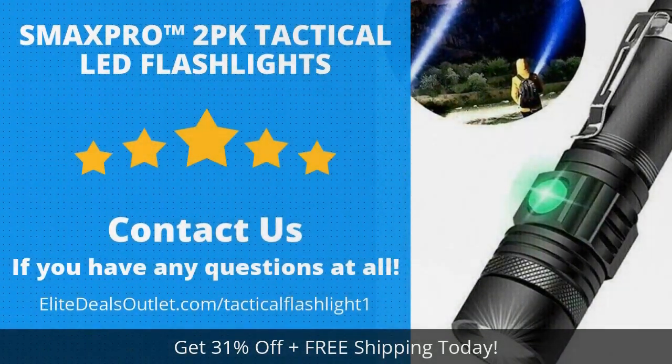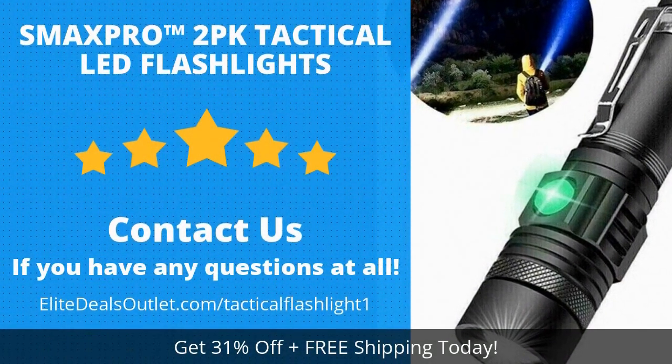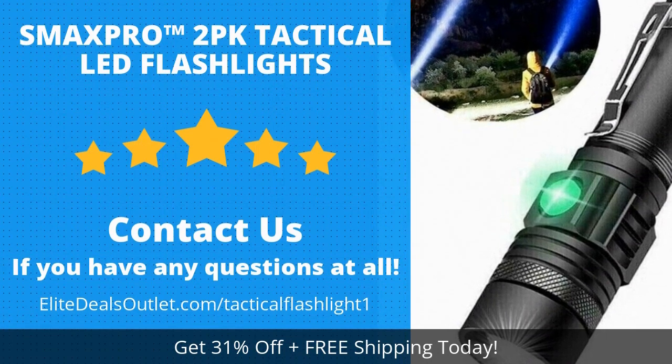Click the link in the description box below this video or visit the URL shown on this screen to save over 30 percent and get free shipping today.